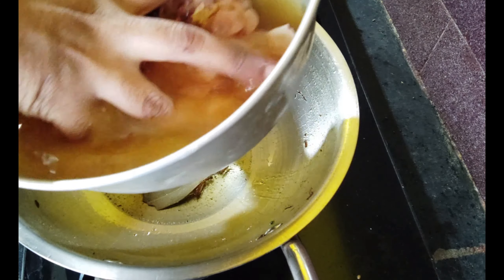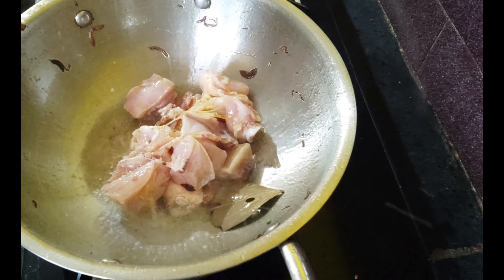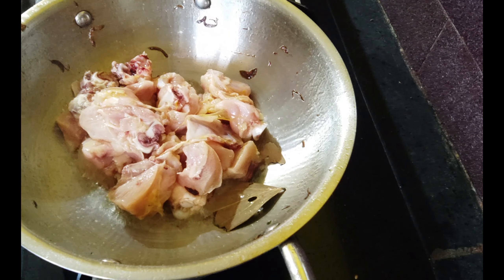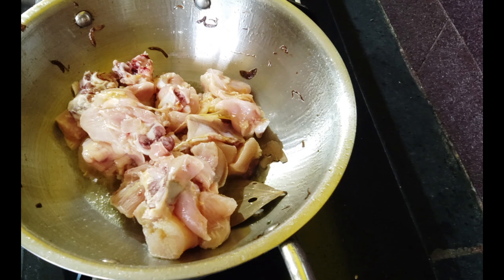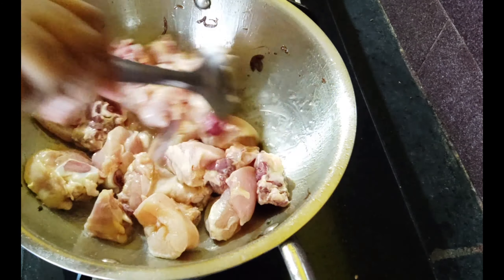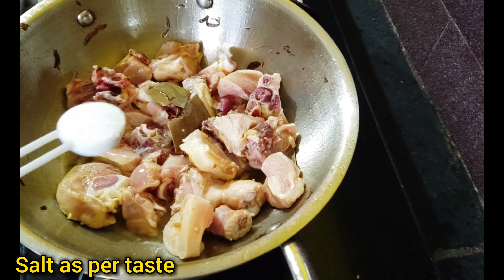Put the chicken in the pot. Add some salt.